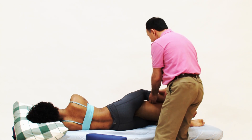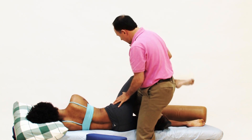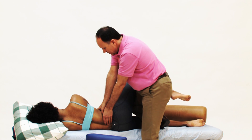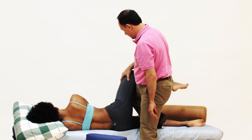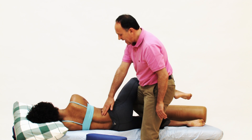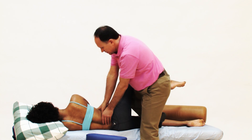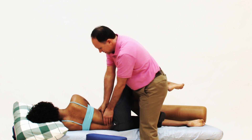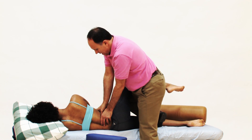Instead of using a bolster, I can put my foot up on the table, place her thigh on my knee, find my contact, and just drop in with body weight. The advantage here is I can change how much abduction her thigh has and therefore how much slack we have in the QL on this side. Utilizing gravity, I just drop in with my body weight, keeping my upper extremity joints stacked for maximal efficiency.